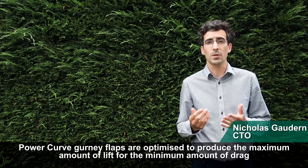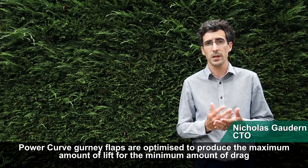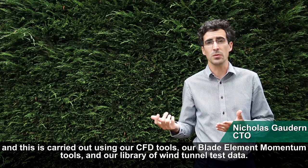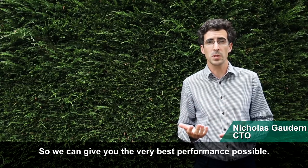PowerCurve gurney flaps are optimized to produce the maximum amount of lift for the minimum amount of drag. This is carried out using our CFD tools, our blade element momentum tools, and our library of wind tunnel test data — so we can give you the very best performance possible.